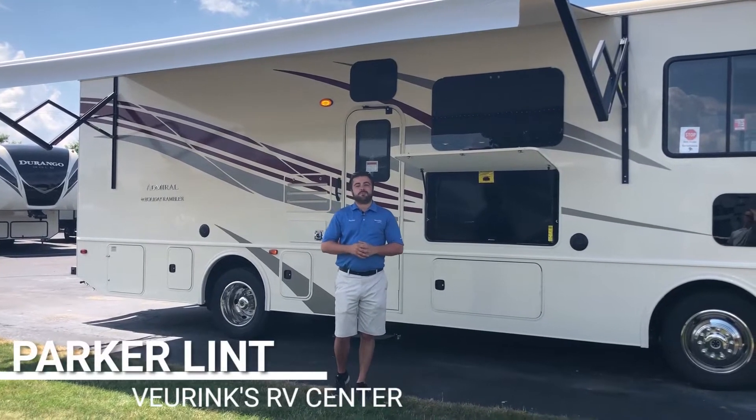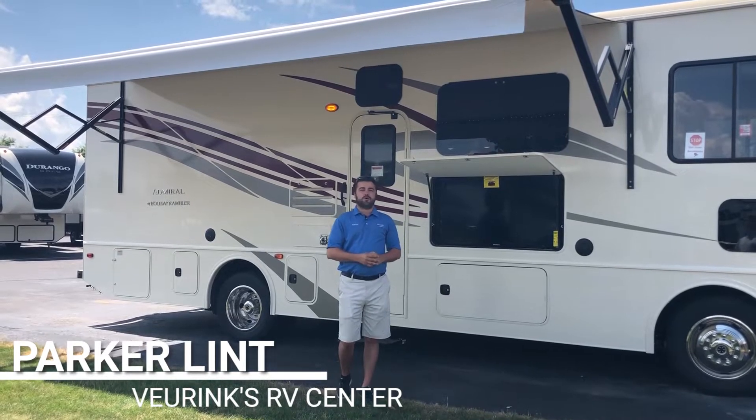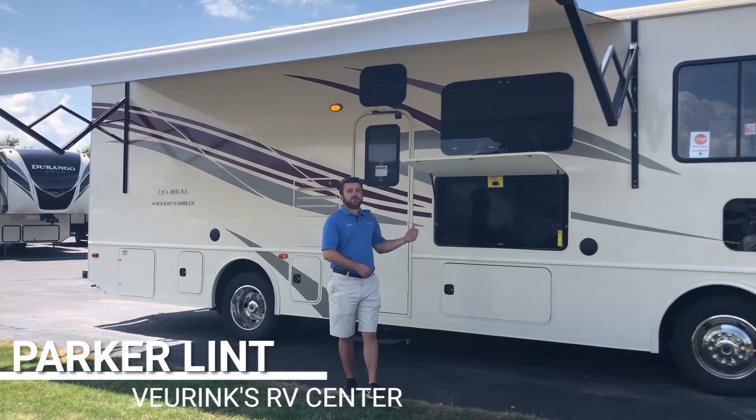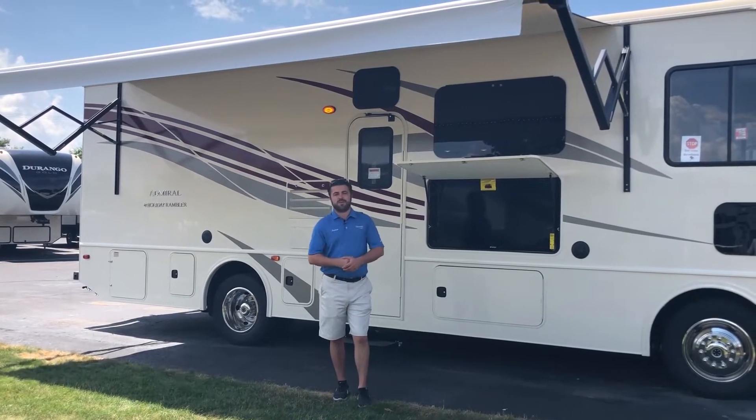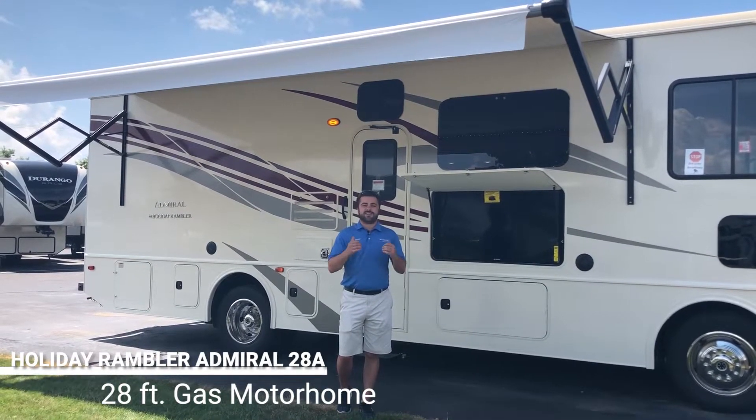Hi guys, welcome to V-Rings RV Center. We've been family owned and operated since 1954. My name is Parker and today I'm gonna give you a walkthrough video of the brand new 28A Admiral from Holiday Rambler. This is a 28-foot Class A gas coach that has a lot of nice space in it and a really good layout. Let's take a look at the inside.